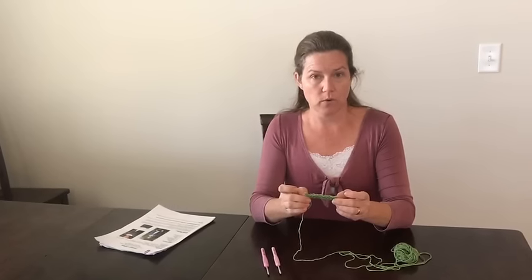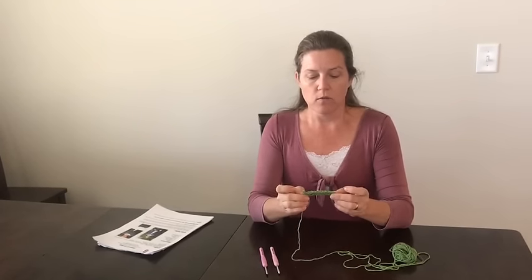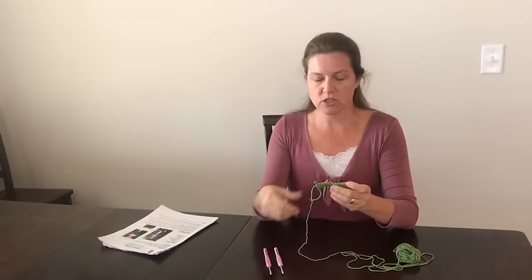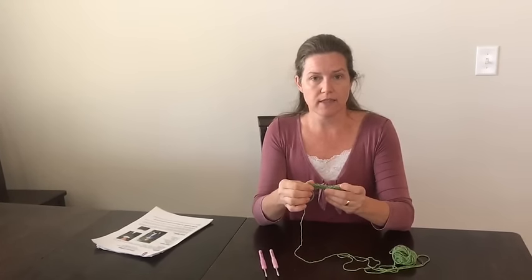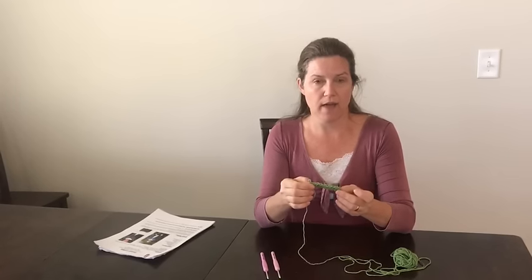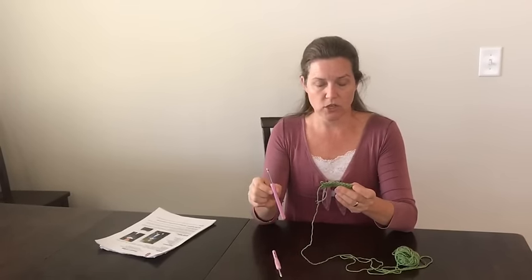When you work a star stitch you want to do a base row according to whatever your pattern is written. I would work the star stitch in a hook that's just a little bit bigger than what you've been working on, since star stitches tend to get a little bit tighter. I've done a base row of half double crochet with an H hook and now as I'm ready to work my star stitches I'm going to use an I hook.